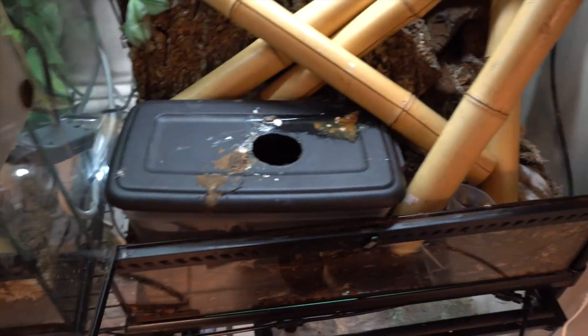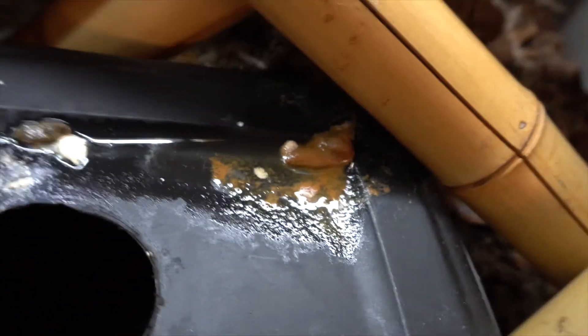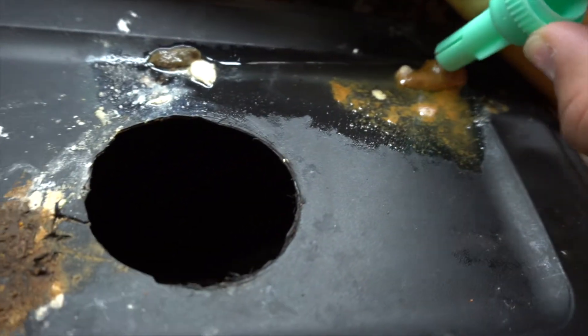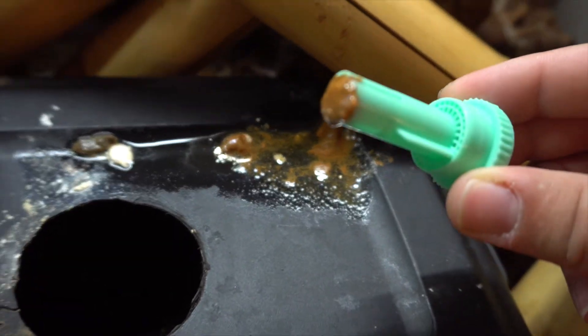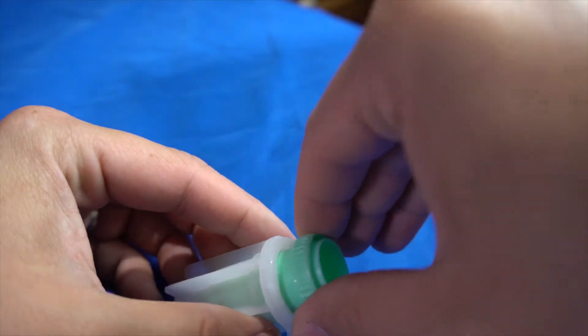Then what you're going to want to do is make sure you find a fresh poop. This poop right here was taken last night — guaranteed it's still wet. So you're going to take the tip of your float test and put it right into the poop and try to scoop it up in there. Then what you're going to do is put it back into your container.